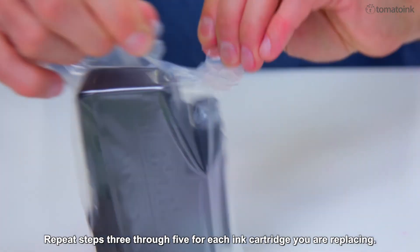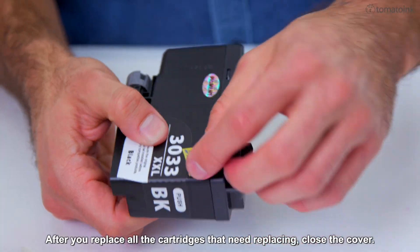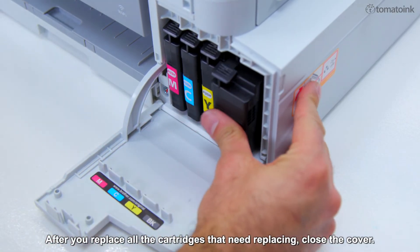Repeat steps three through five for each ink cartridge you are replacing. After you replace all the cartridges that need replacing, close the cover.